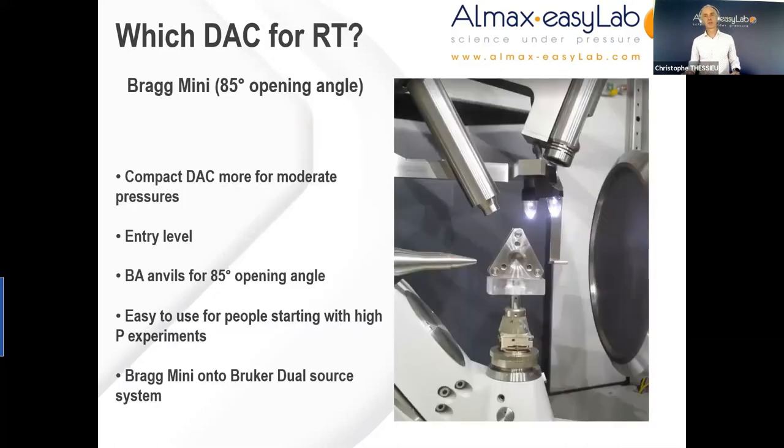I would now like to show a few examples of diamond anvil cells mounted on various commercial diffractometers. Let's start with the room temperature DACs — specifically the BRAG Mini, which is ideal for moderate pressure, typically 20 to 30 GPa. It is a very good entry-level product, particularly for inexperienced users. It still offers a wide aperture of 85 degrees, is very easy to use, easy to mount on the goniometer head with a purpose-made holder suitable for a one-eighth inch (3.17 mm) mounting pin. I really tend to suggest this as an option to new users coming into the field of high pressure.